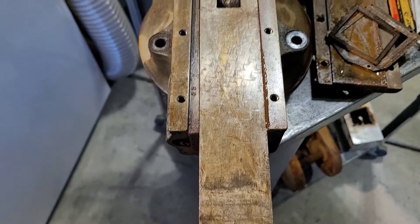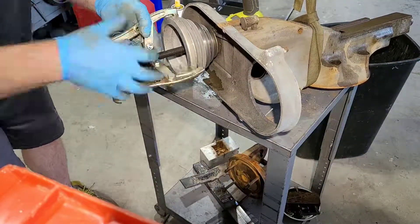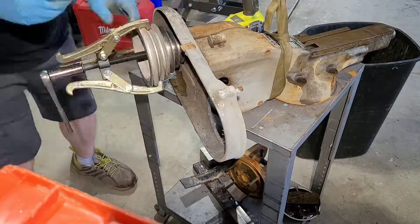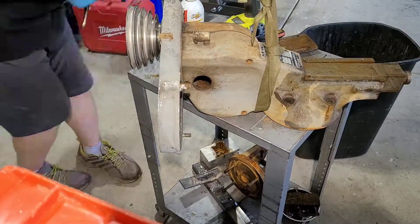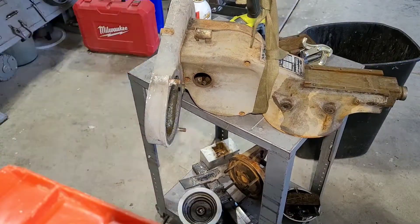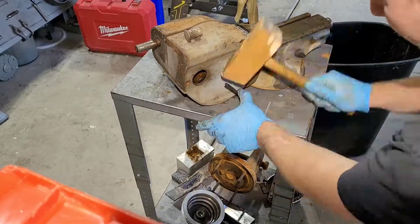These shapers are very similar to the tables on a Bridgeport — they have a gib in there, so you can see me taking that out. It's just a screw adjustment, very similar to the gib that is in the table ways of any Bridgeport milling machine. That allows you to adjust the side-to-side slop in that shaping head. Right here we're taking the pulley off — very rusted on there. This part I'm taking off is cast aluminum; that's what holds the motor to the machine.